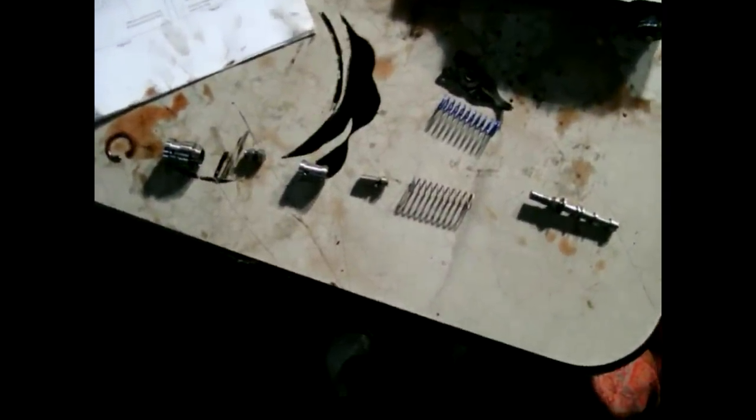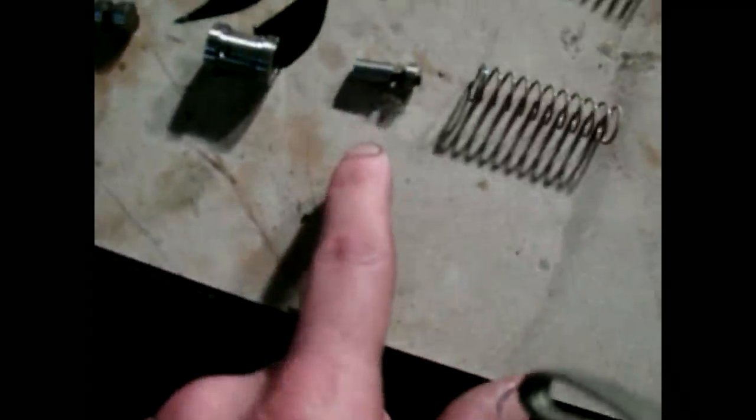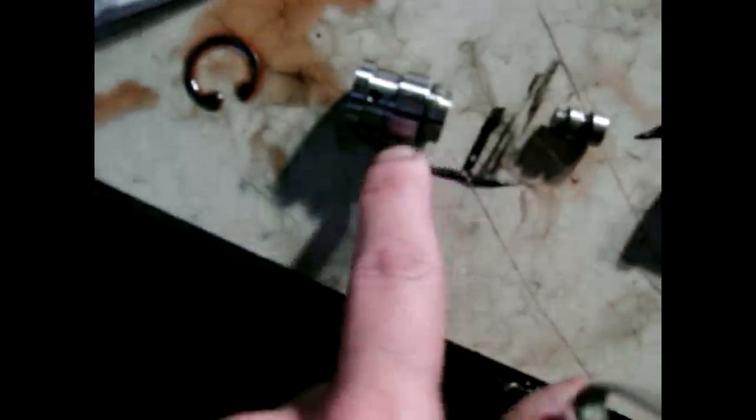Here is the pressure regulator valve as I've taken it out of the transmission. According to the instructions it all goes back with this end sitting down inside first. What they tell you to do is replace with the blue spring instead of the factory spring - mine was silver or yellowish. Then reverse boost valve, reverse boost valve sleeve, TV boost valve, TV boost valve sleeve, and the retaining ring. I'm going to get this all put back together and move on to the next step.